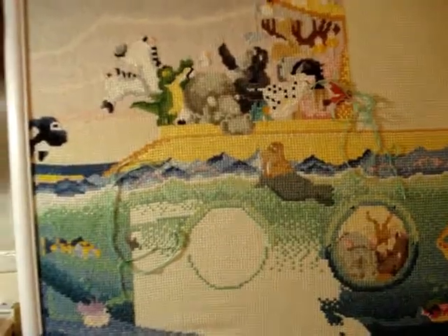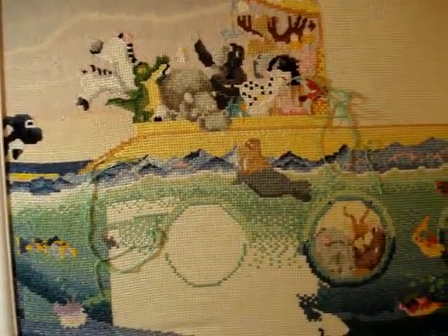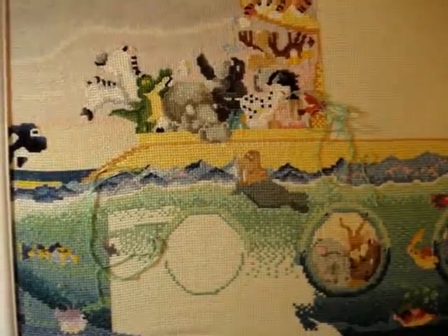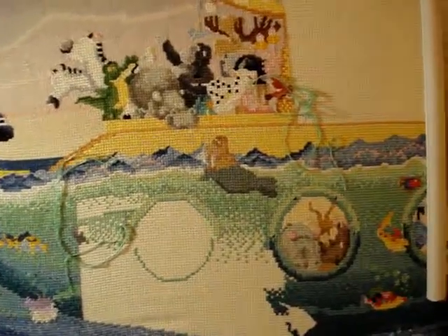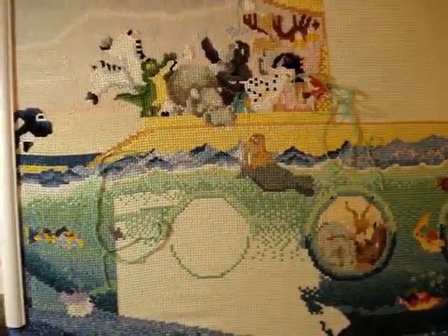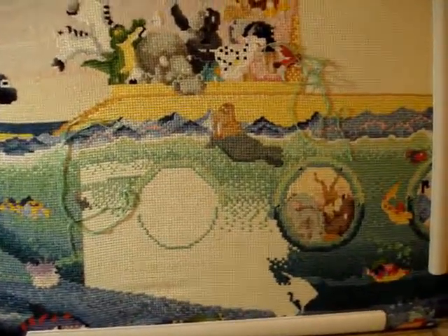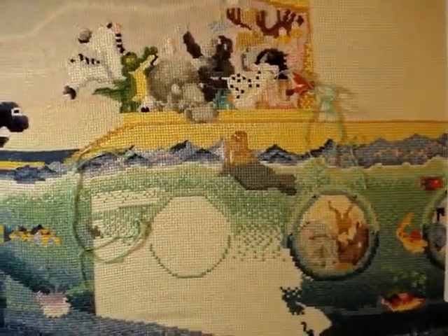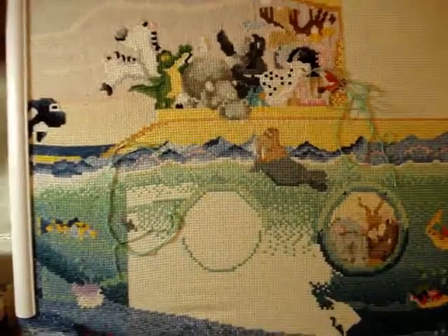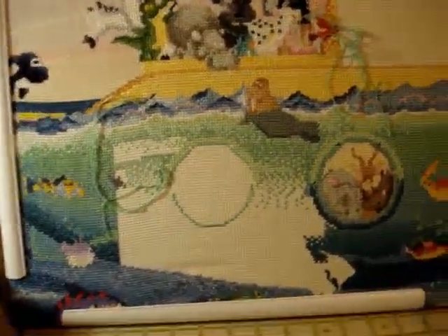Hey guys, Young 40 Mom here. Hope you guys are ready for another stash video — the series I've been doing with the pattern books I have, so hopefully you can get some insight on what's out there. Leave a comment below if you're interested in more information. I'm going to show you my Leisure Arts selection. Some of these were for my friend and some I purchased over the years.